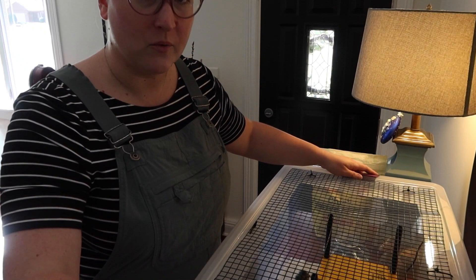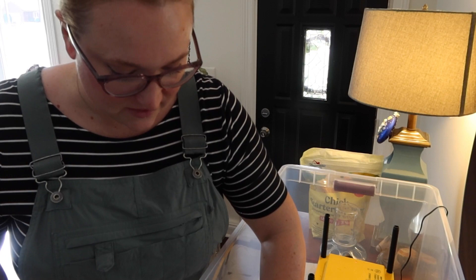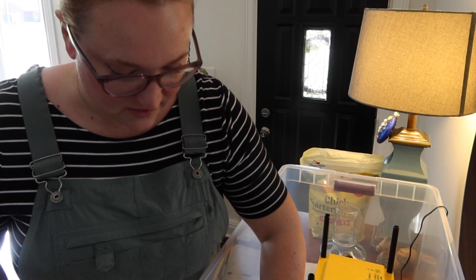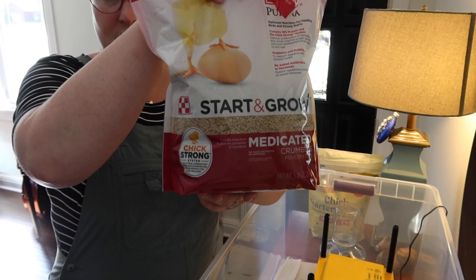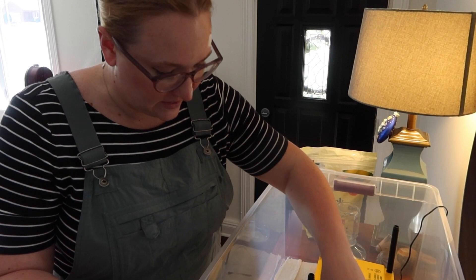I changed up my watering system. This is what I've been using for food and it's worked pretty well — I see some poops but I can clear off the top. They're getting medicated food right now. It looks like they'll be on chick start and grow for the first 18 weeks, then we can switch to more of a laying formula.